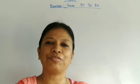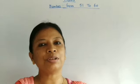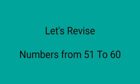Hello my dear children of LKG. Today we will do numbers. Let's revise numbers from 51 to 60 and then we shall write in our exercise book.